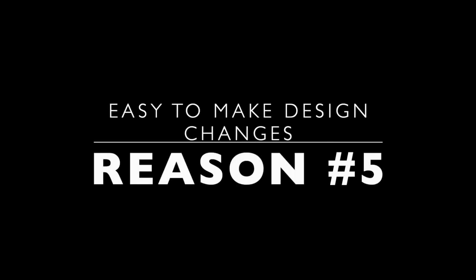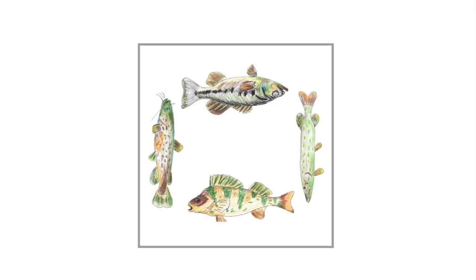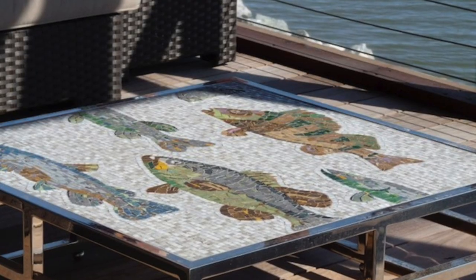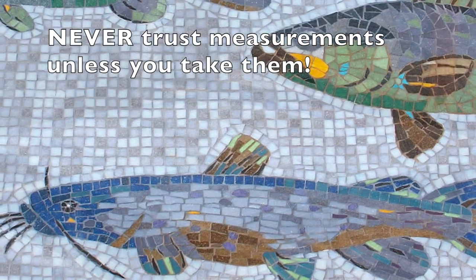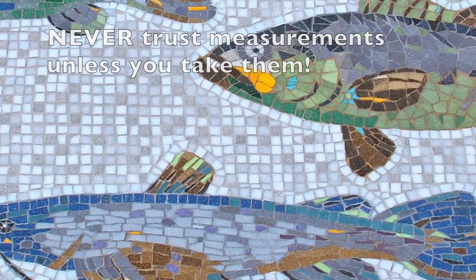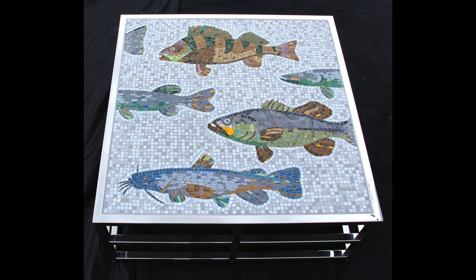Number five: it's easy to make design changes. The original design for this table was four fish, one on each side. The table arrived from the metal worker and the measurement was wrong. My solution? Cut two of the fish and make them appear to be swimming. Fortunately, I had built the fish on mesh.